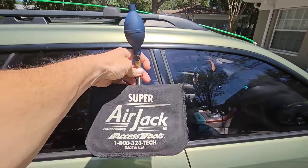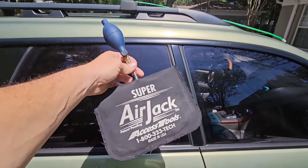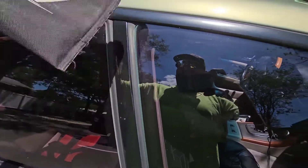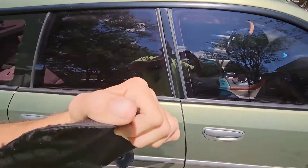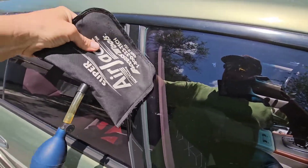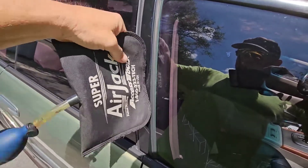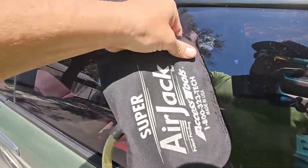If you're doing this yourself at home and trying to save some money, you can go to Home Depot and get a similar bag from the door and window aisle. Just take your bag and deflate it. These videos are made for educational purposes, not for criminal activity, so please don't use this to break into other people's cars.